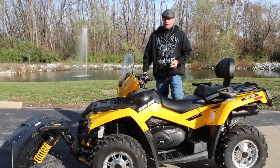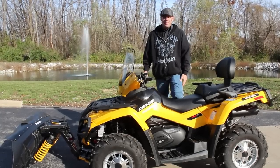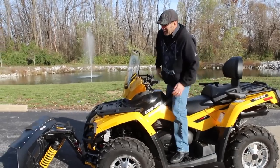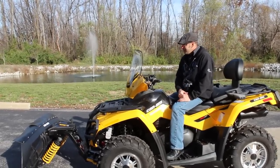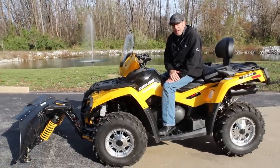Winter's coming, guys — it's going to be here before you know it. You're going to need to move some snow and stay protected when you're out there. The 650 XT is the one we chose to put this on. It's got the best power-to-weight ratio in its class, and it just kicks a little bit of butt.